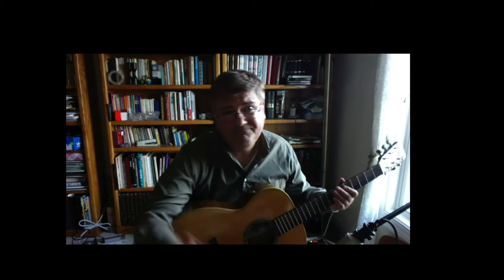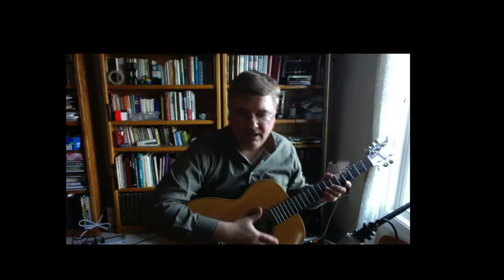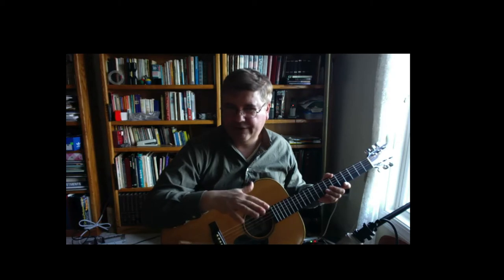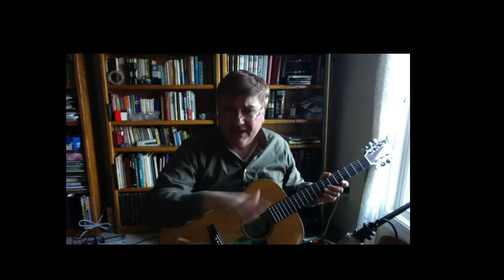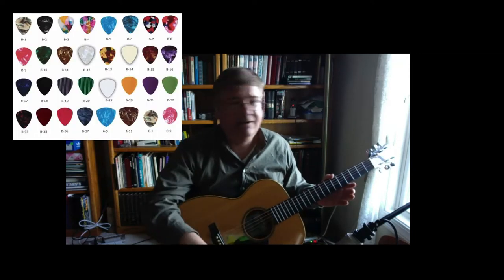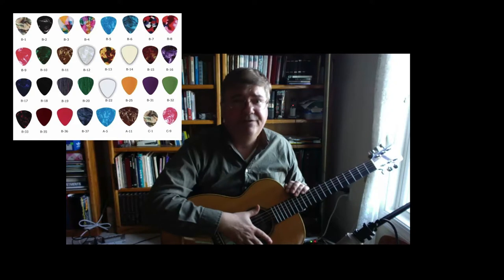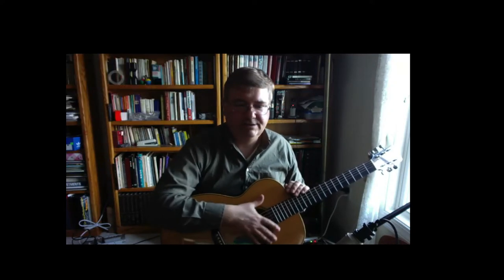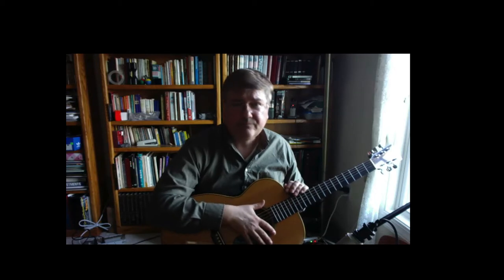My advice is: if you're strumming, try the thin picks. With all of this material, I would get an array — just a variety of picks of different thicknesses and sizes — and try them out in different locations for strumming and for soloing.